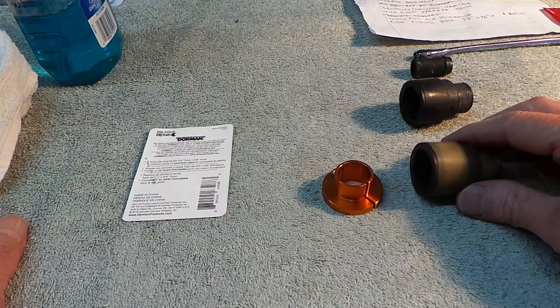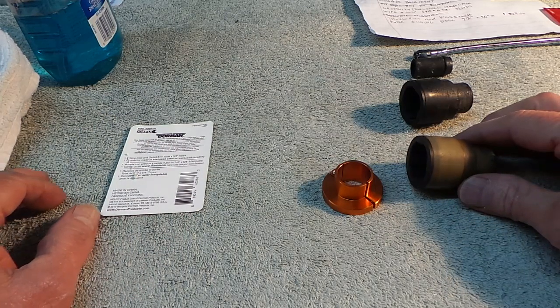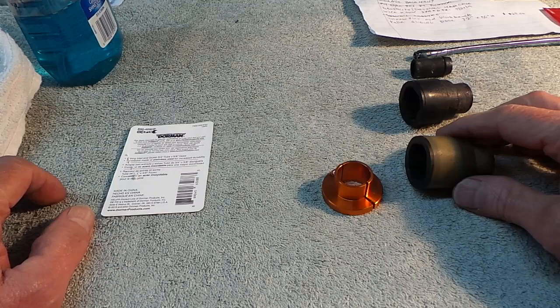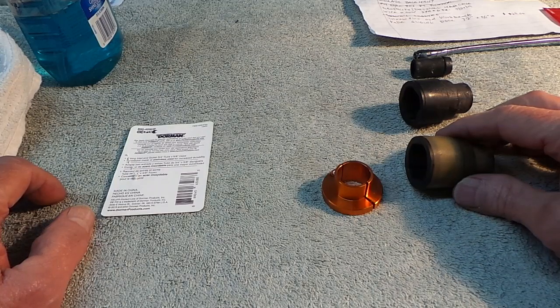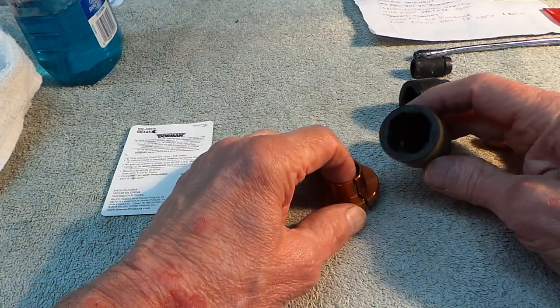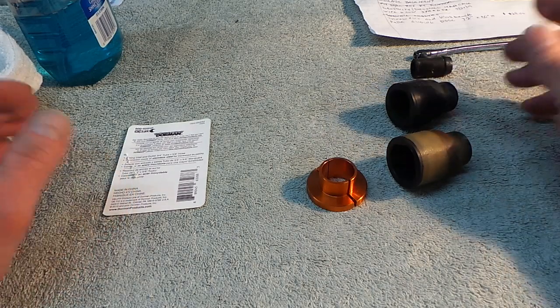The issue with these is getting them off. If you're not careful, you'll damage the hoses coming from the heater core, and what I hear is it costs a small fortune to rip the interior of the vehicle out to fix that. So you don't want to do that. The goal is to get this disconnect off.